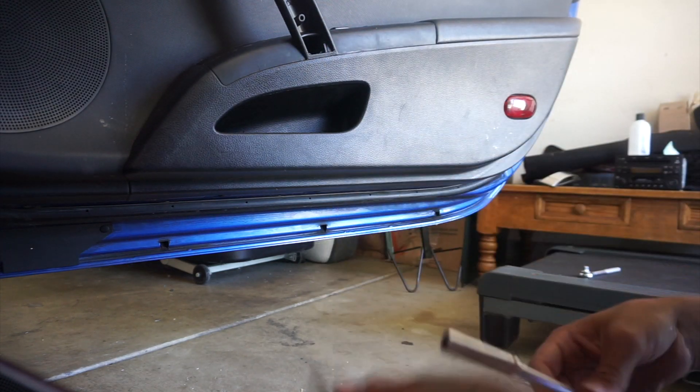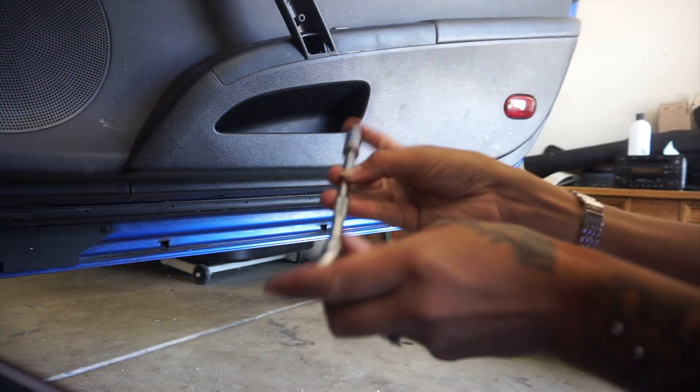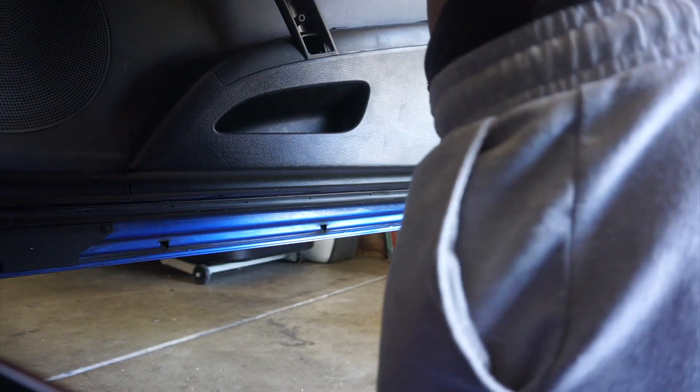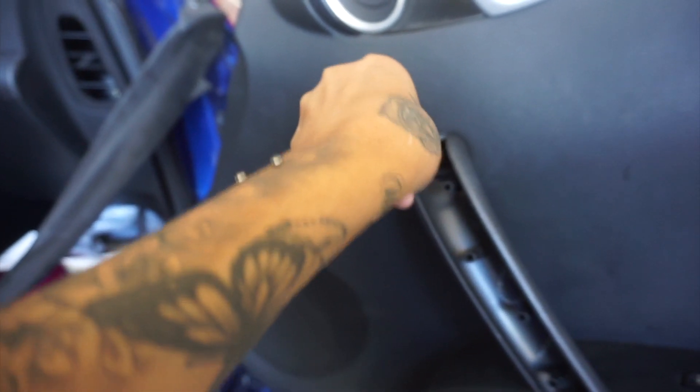Okay, one bolt out. Do the same for the top — okay, second one out.